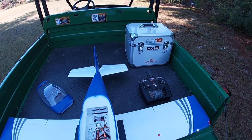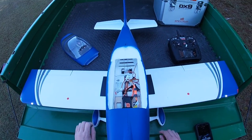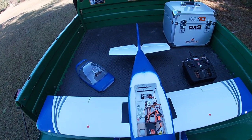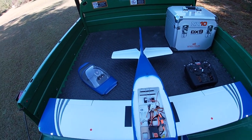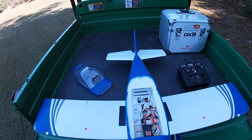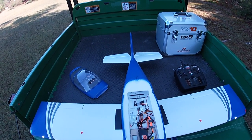All right, welcome back. So I've got the new E-Flight RV7 here. This little thing is a lot of fun. I had it on pre-order for months, it finally came in, and I think it was worth the wait. I've really enjoyed flying this thing. This is going to be probably the sixth flight.